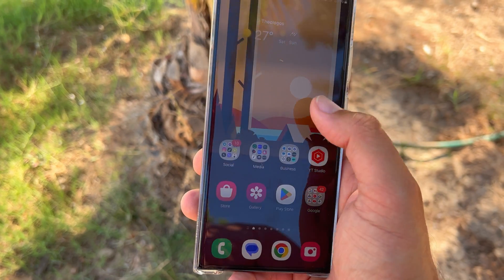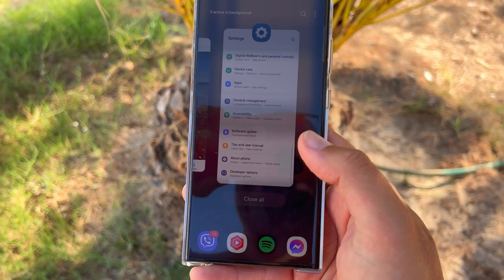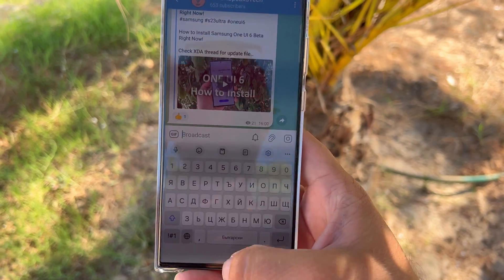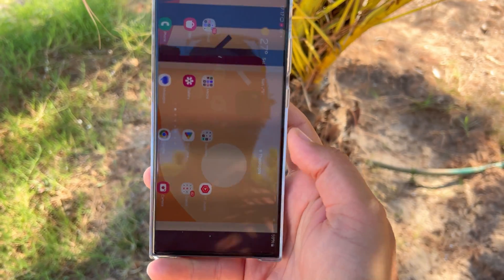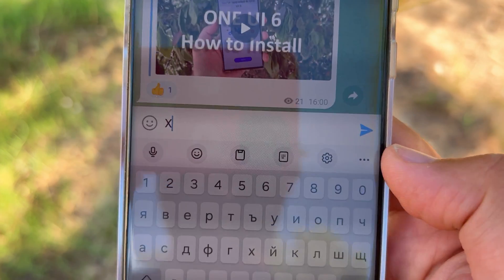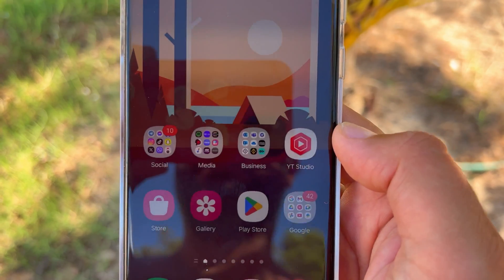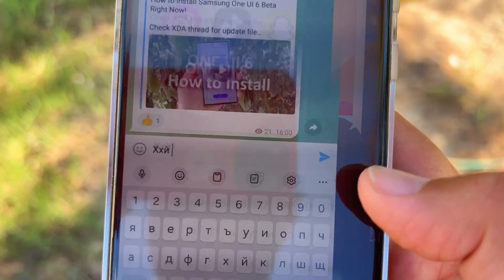Now for the animations! Opening the recent menu looks smooth. Opening and closing Telegram — open, close, open, close — no stutter whatsoever. Switching from landscape to vertical mode is quite responsive. There is a weird bouncing effect when opening apps from folders — opening Spotify, opening Messenger, opening Facebook — that bouncing is present. I really hope they fix it.